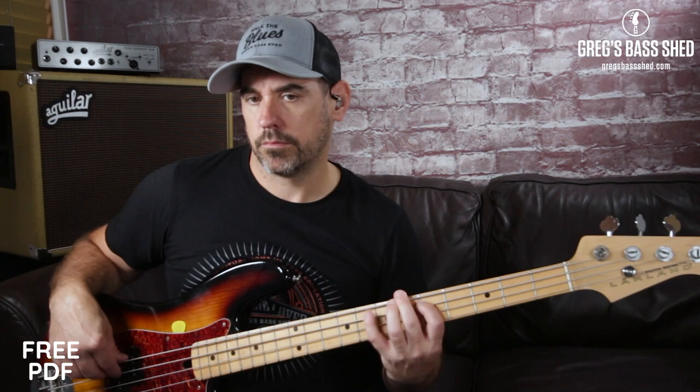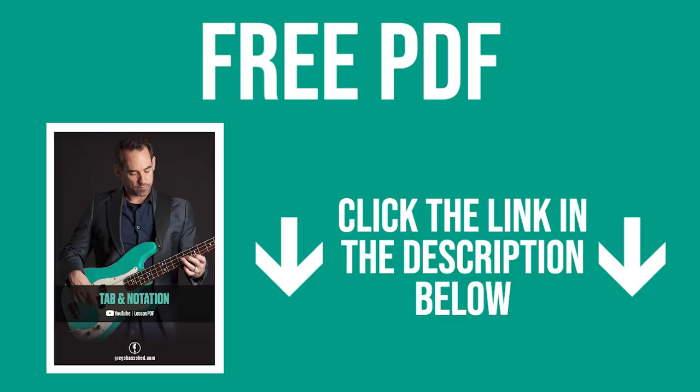I'm talking about the sort of ideas and riffs that you'd find in a Jaco bass line like The Chicken, for example. He'd play this type of thing — and don't worry, I'm not going to show you that particular riff, it's quite tricky to play — but I have written this down and all the exercises from this lesson on a PDF you can get for free in standard notation and tab by clicking the link below in the description.